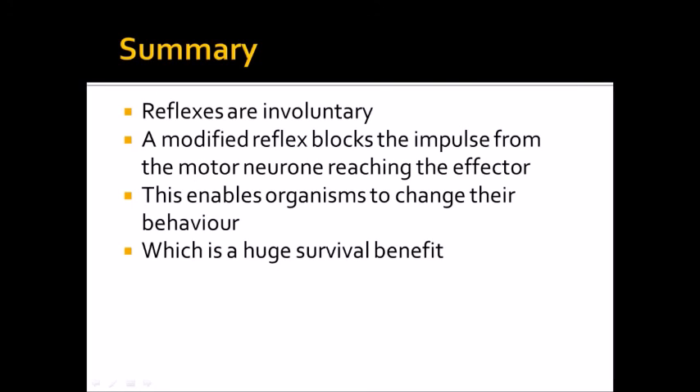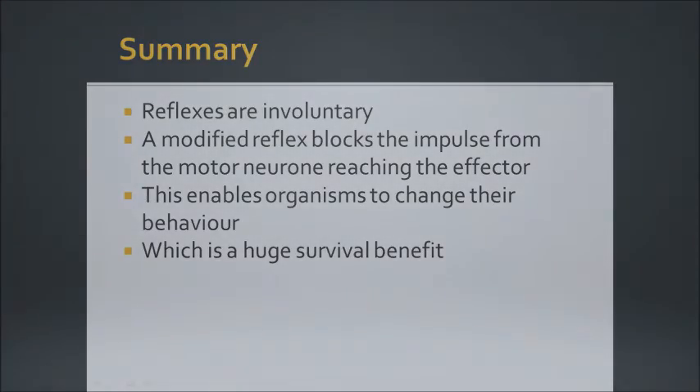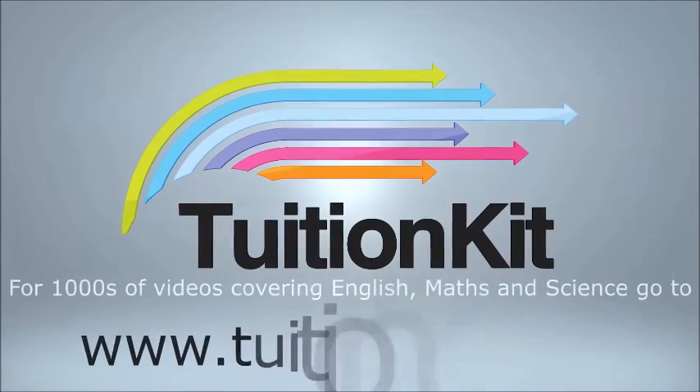This enables organisms to change their behaviour, which is a huge survival benefit. Organisms that are able to modify their reflexes are much more likely to survive than ones that are not — hence why we have it.